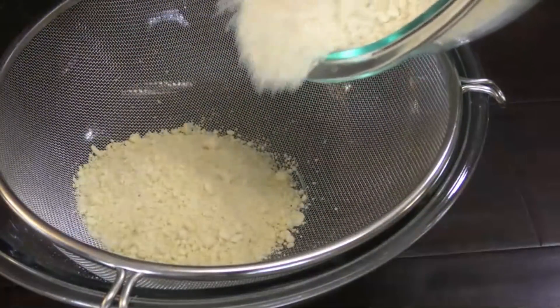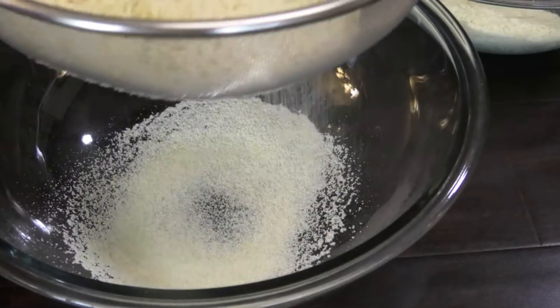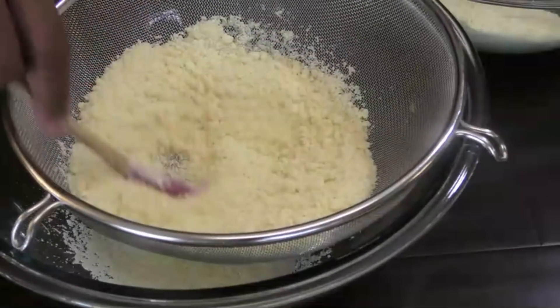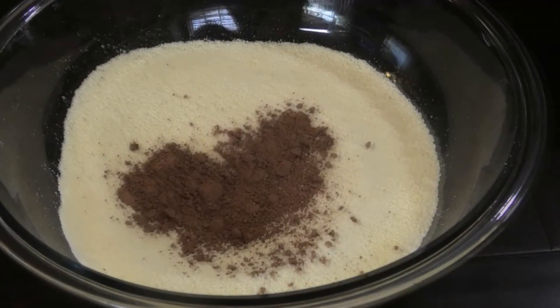Now if sifting is too tedious for you, you can put it into your food processor and pulse it until it comes out to a fine powder, just like you see here. So you want to continue mixing that.